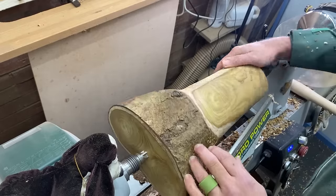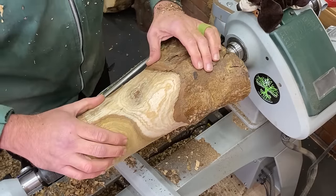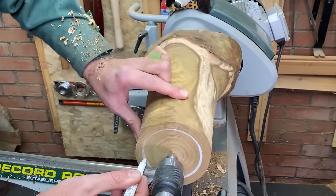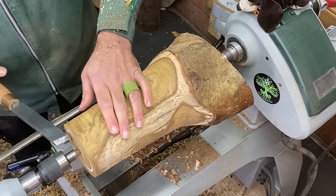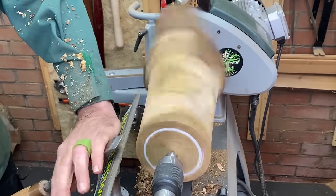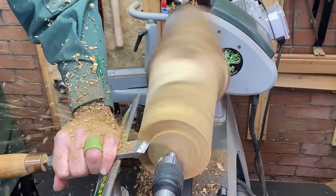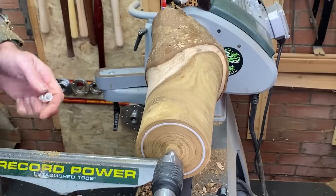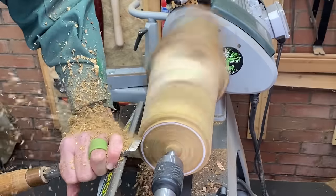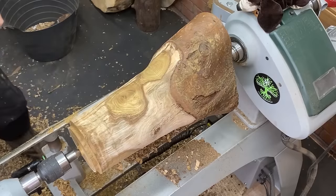I'm going to throw the sapwood on that side. Next step I'm going to make a tenon on this side. I'm going to be using my larger 100mm jaws, so I'll just mark up for that. I've made it slightly safely. I've got a completely flat bottom here so I'm going to flatten it off first then redraw the line. That's better. Let's get this turned around.